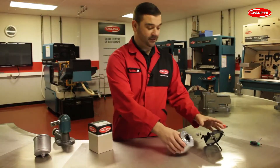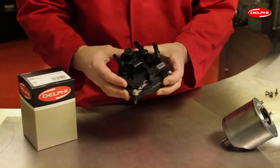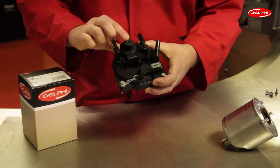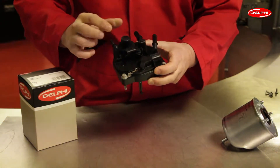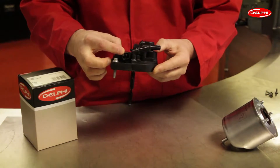The next part is the head of the filter. The main features of the filter head are the integrated hand primer, the captive water sensor, and the integrated electronic heating element.